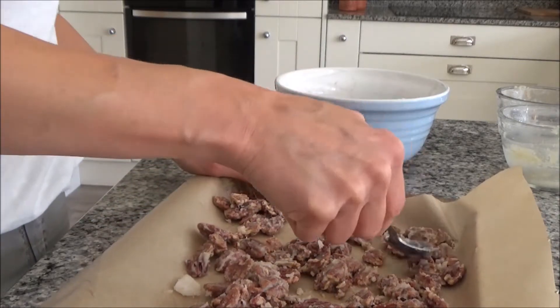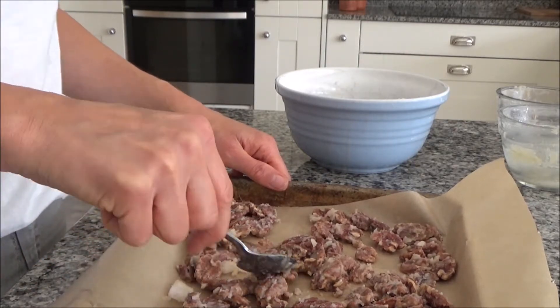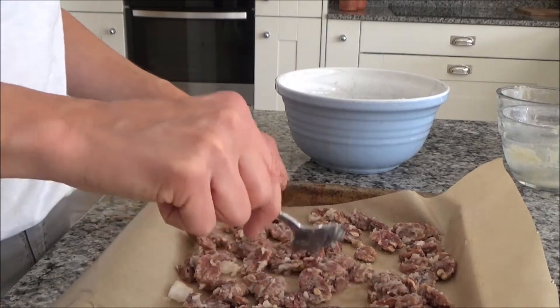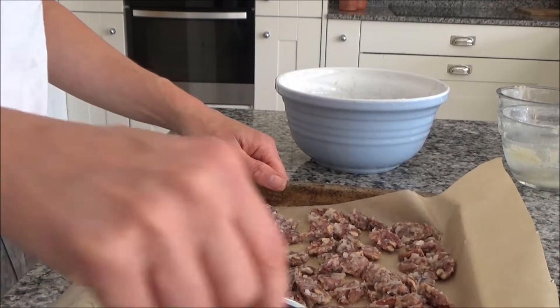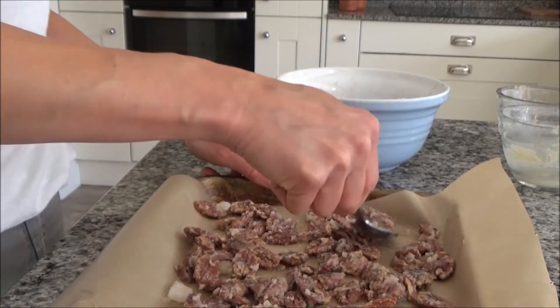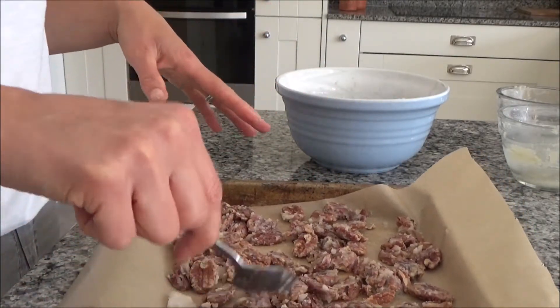That's perfect. I'm going to put these into the oven for about two and a half to three hours. Remember, this is on a low heat. The longer it takes to cook, the better it is for your body — that's what I always think. That's why I'm putting it on such a low heat, because the longer they take to soak up the water and all of the coconut oil, the better it will be.